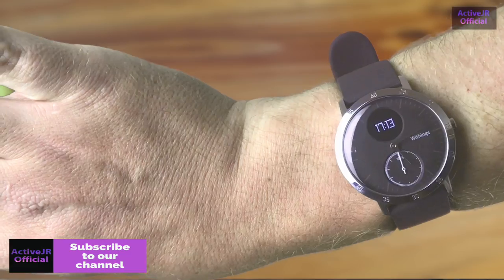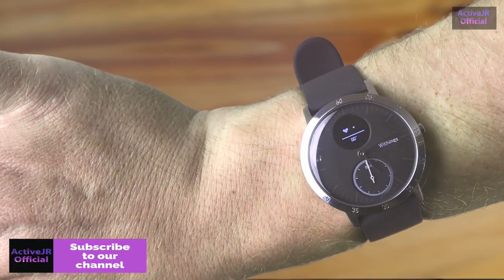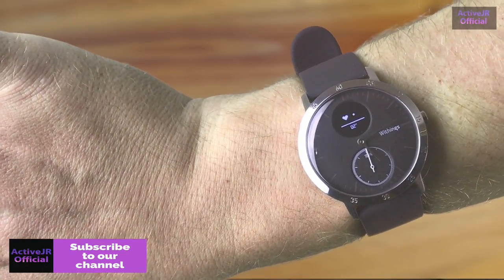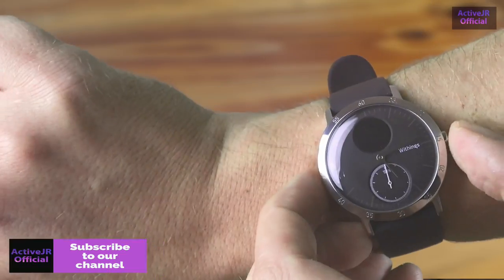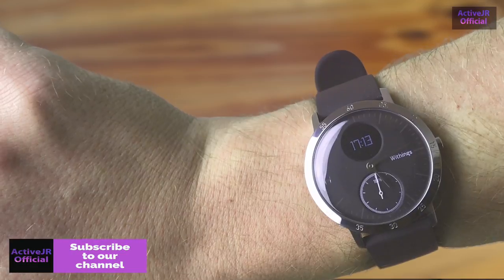Out of all the fitness trackers I've tested, this is the simplest to use for fitness tracking. You simply long-press the button to start an activity and long-press again to stop — no other interaction required — and all the data is then transferred to the app.